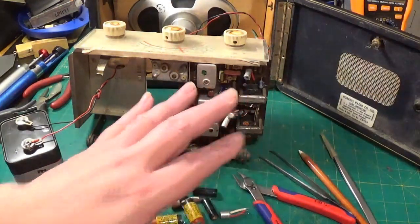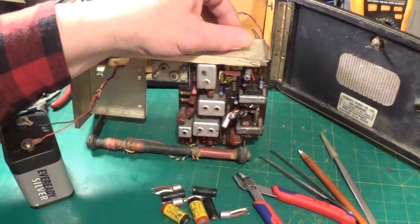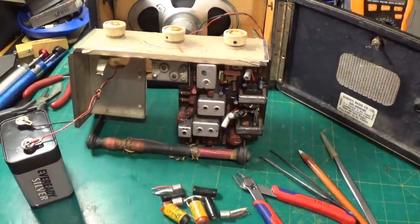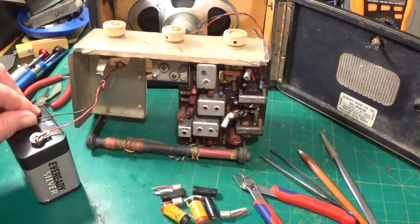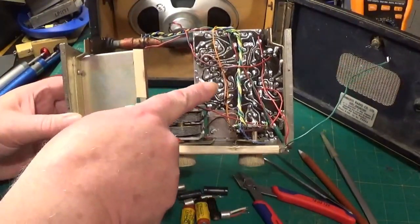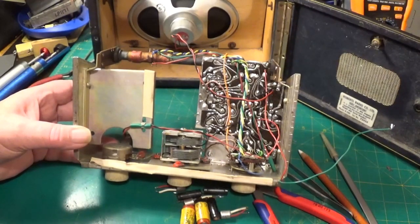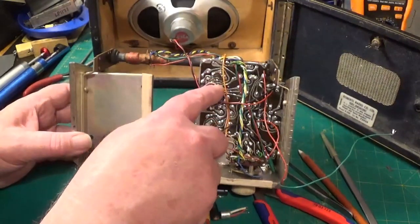I've replaced all the electrolytics. Sounds great. I've not replaced any of these plastic Hunt's capacitors as I mentioned before — the set's working pretty well and I don't see any reason to go in there and risk wrecking the traces. That's one issue with these early PCBs: the traces do lift, and whoever was in here before me has lifted a couple of traces around here, which I've had to repair using the approved Pace method. I'd recommend looking up some of those videos from Mr Pace on how to repair PCB tracks.